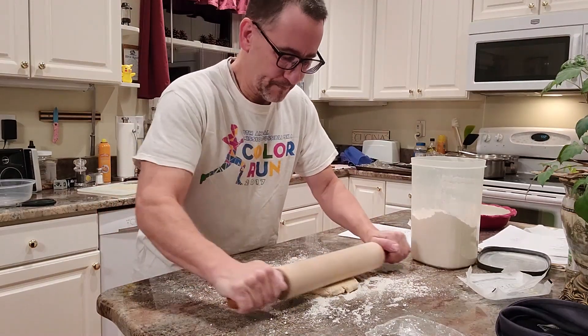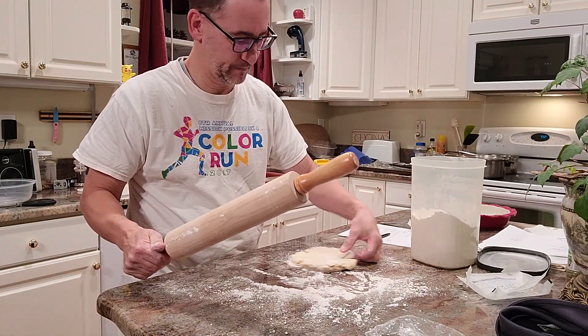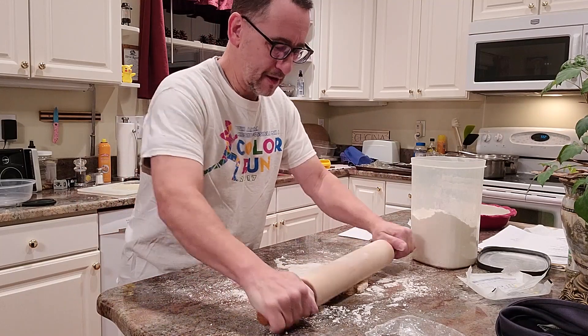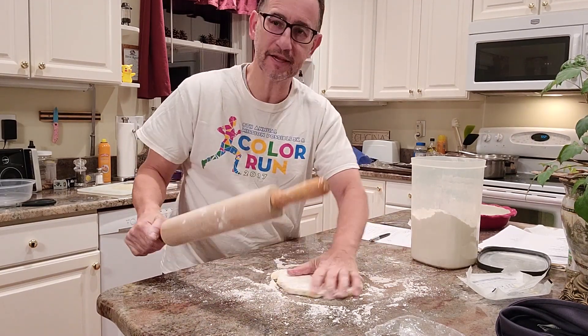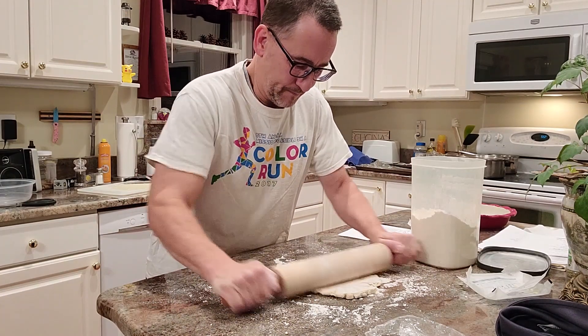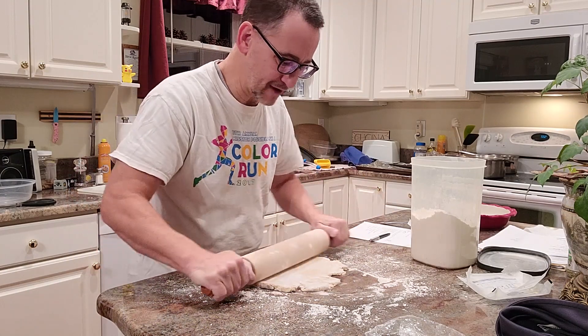So turn it. You can flip it. And part of the secret is you do not have to go out to the edge all the way — that will naturally take care of itself. So it's not sticking to the counter at all.